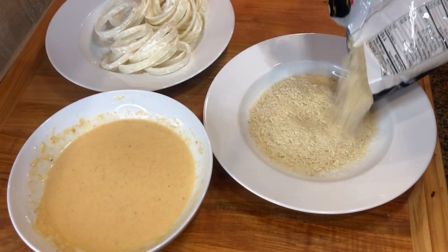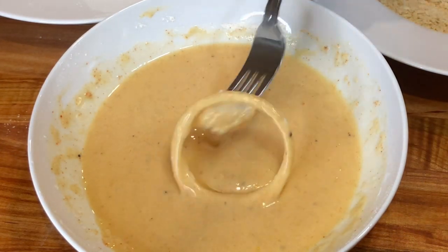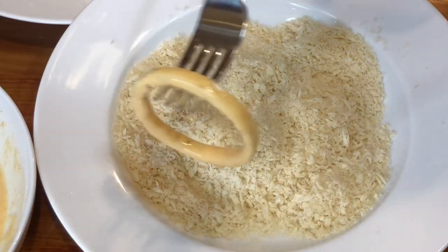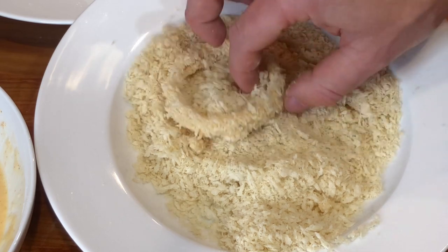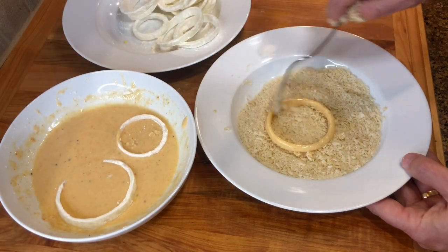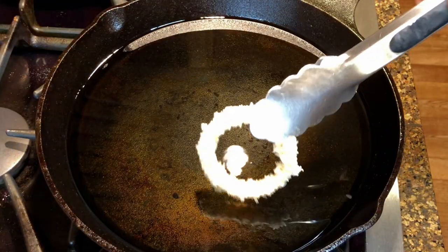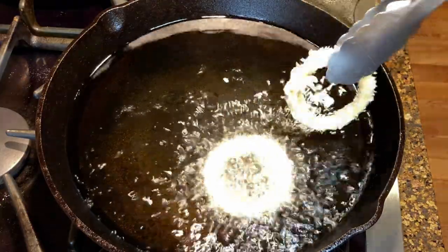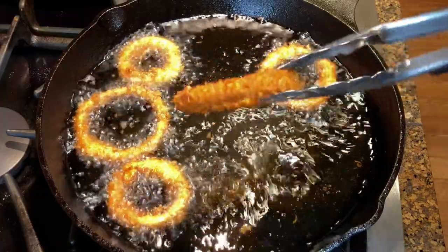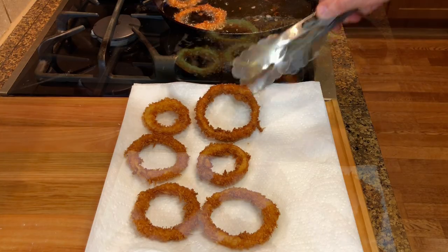In another dish, add one cup of panko breadcrumbs. Dip the onion rings in the batter, let the excess drip, and then coat with the breadcrumbs. Heat up a skillet with oil and fry the onion rings. Flip them halfway and fry until they're nice and golden. Drain them over some paper towel and sprinkle with some salt.